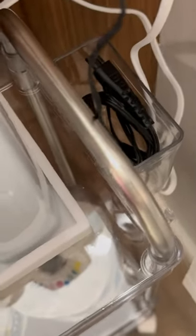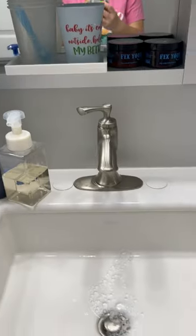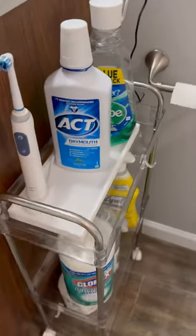What I really like is the cup, because it is perfect for tucking away the wires of a shaver so I can keep them neat and out of the way. The cart is easy to wipe off, and being on wheels, I can just pull it out to clean underneath.